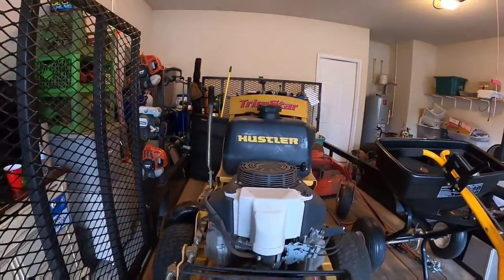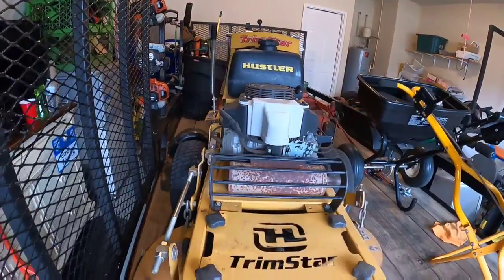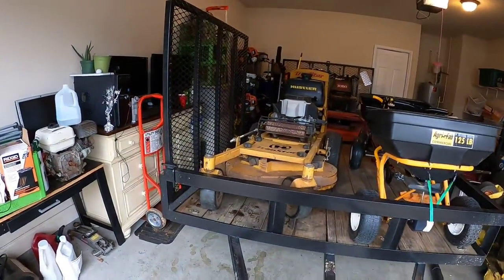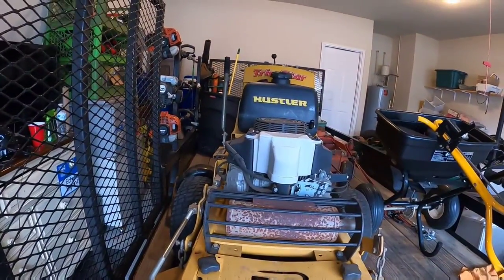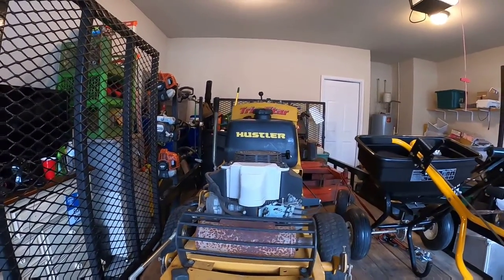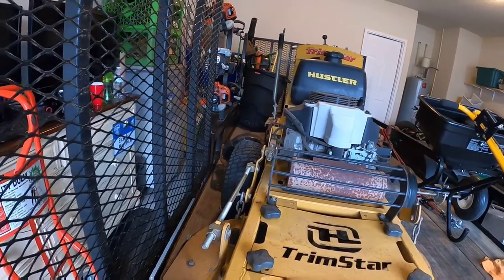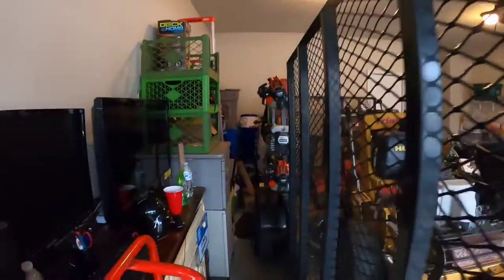My next mower is the 36-inch Hustler Trim Star. It has 355 hours on it and it has the 15-horsepower Kawasaki engine — same type of motor as my Toro. This one feels like it has more power since the deck is not as wide, but for some reason that Toro still lays down a better cut than my Trim Star — at least that's the way I feel about it. They both do real good though.